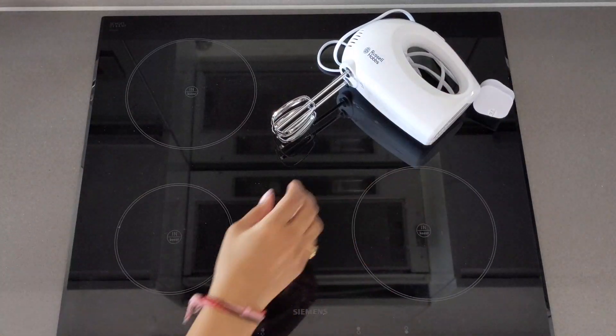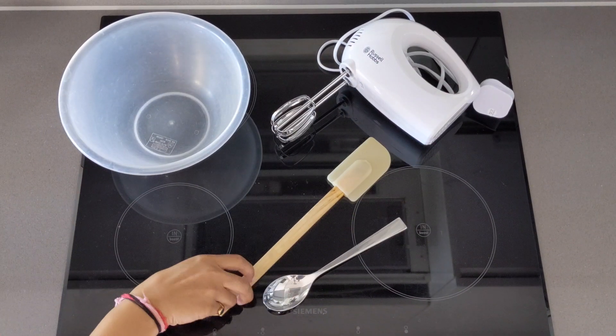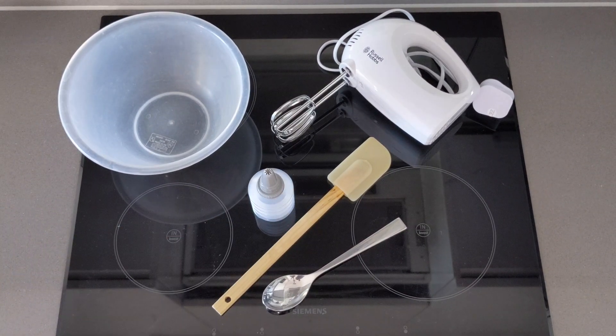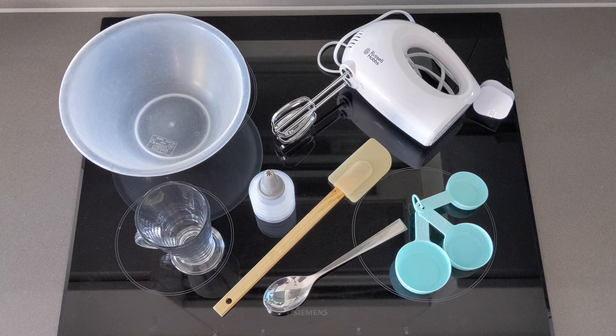I'm sure you guys are so excited to find out how to make these, so let's get started. The equipment you'll need for these recipes is an electric hand whisk, one large mixing bowl, tablespoons, a spatula, a piping bottle or an ice cream scoop, a drinking glass, and some spoon measures or cup measures.